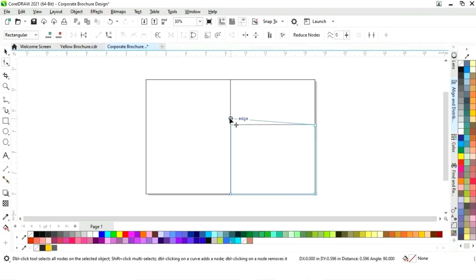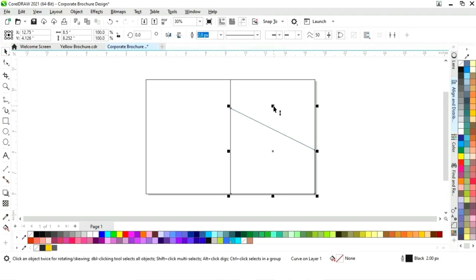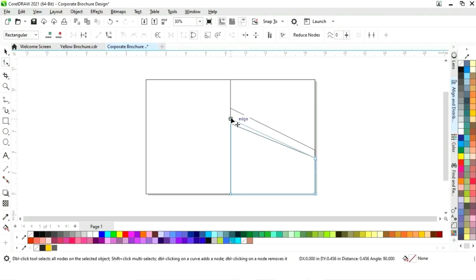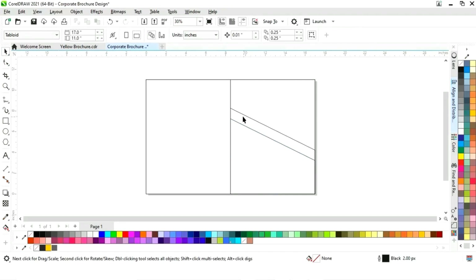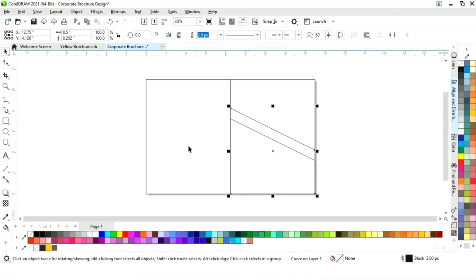Now select the shape tool from the toolbar. We will drag the node to adjust the shape, make one more copy by dragging and right-clicking, then use the shape tool to adjust the node. Now select and fill color — you can see the color codes on screen.